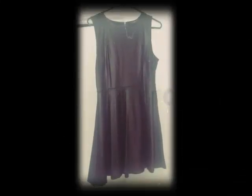Hello, and I just want to show you all this short video on how I refashioned this skater dress — it was a faux leather dress.